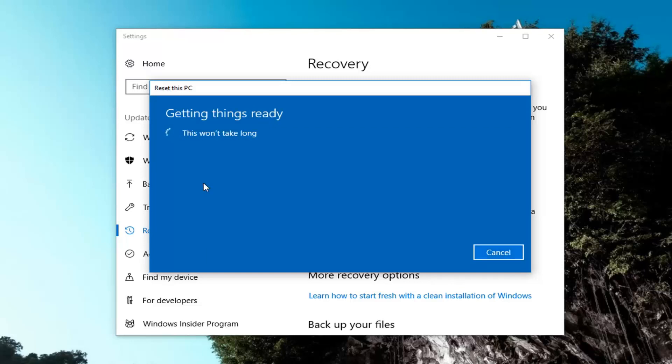And there are a couple more prompts we're going to have to go through before we actually get to the reset process. So just hang in there and be patient.